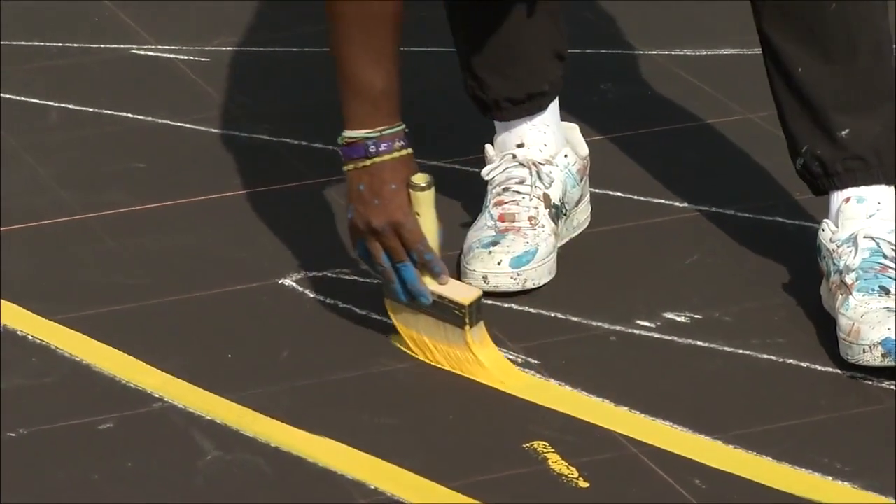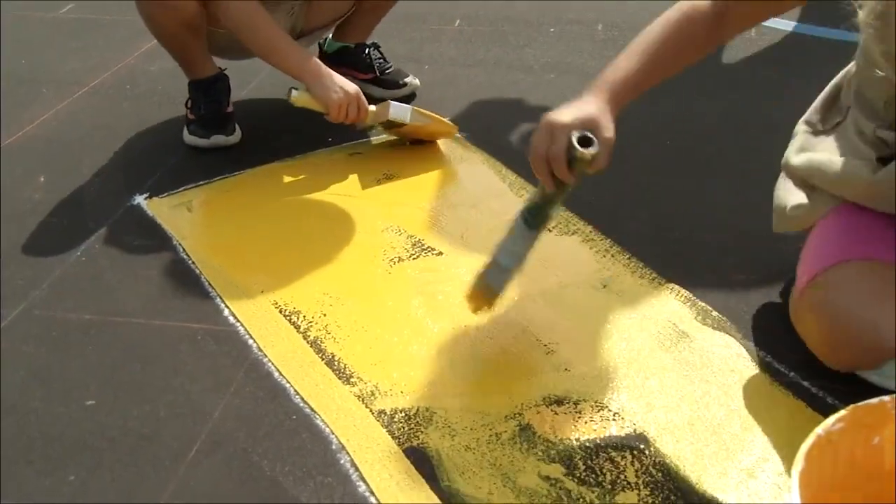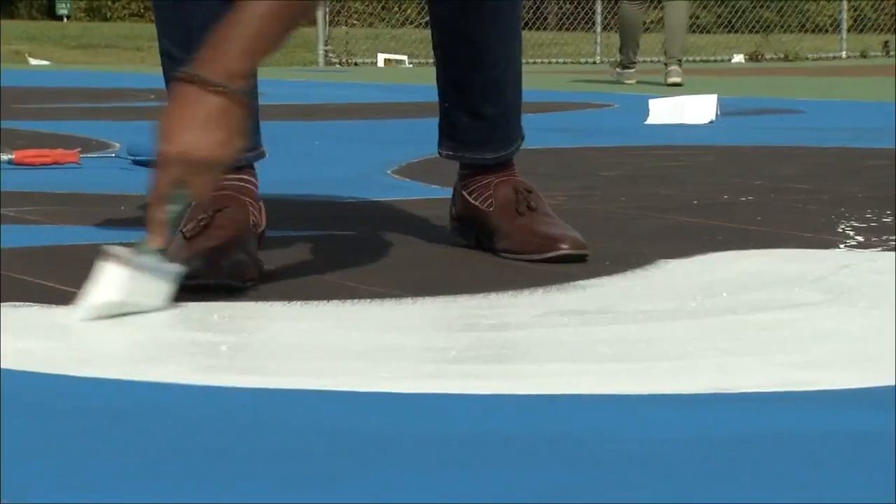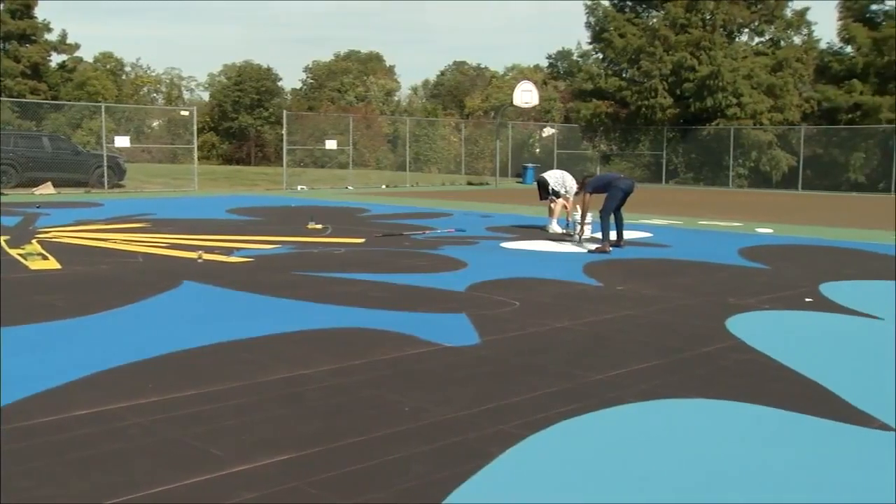Even if you don't want to play basketball, one of the main goals is to make sure that the court is cool enough that you want to come hang, take photos, and all that type of stuff — just enjoy the space in Salisbury.